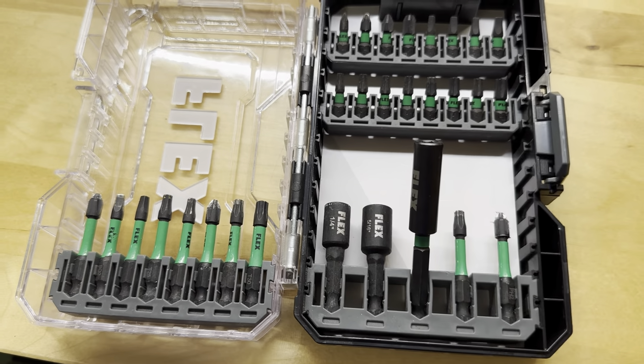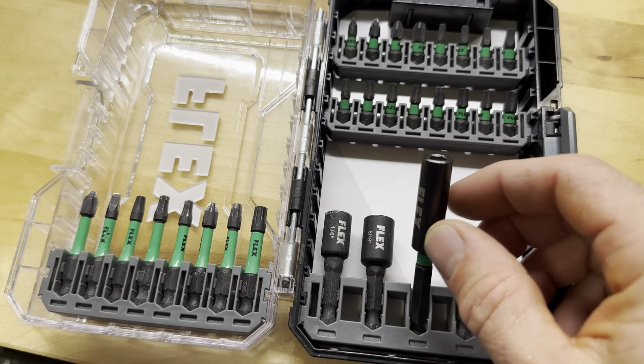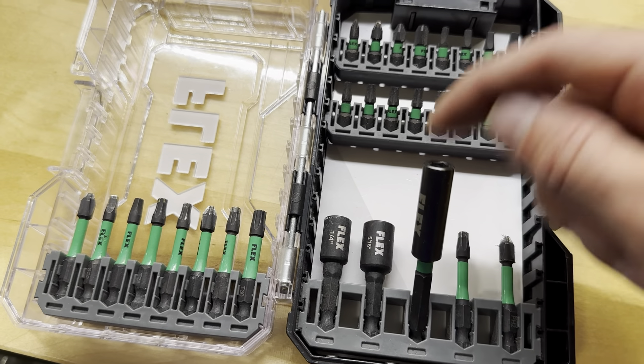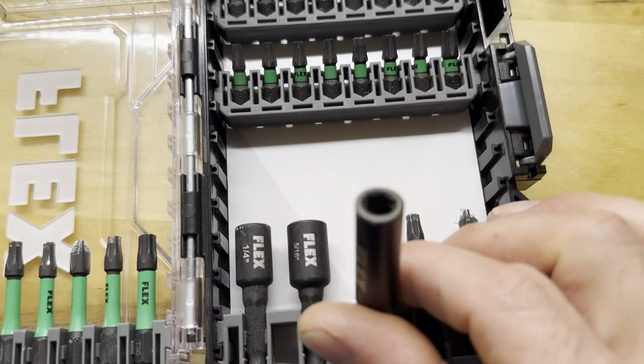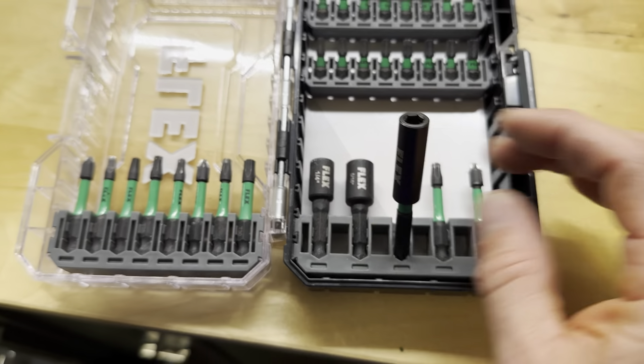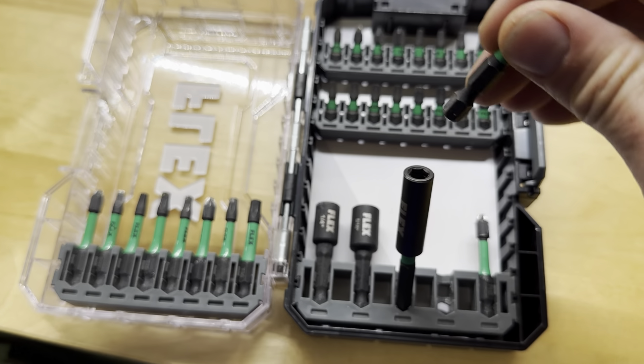This is your actual magnetic extension or magnetic quick loader. You put this in your drill and then when you want to change bits you just put it in here. But this one's a little different — it has a keeper. It might be hard to see in this light, but there's a little keeper in here. And so when you put your bit in, it doesn't just magnetize.